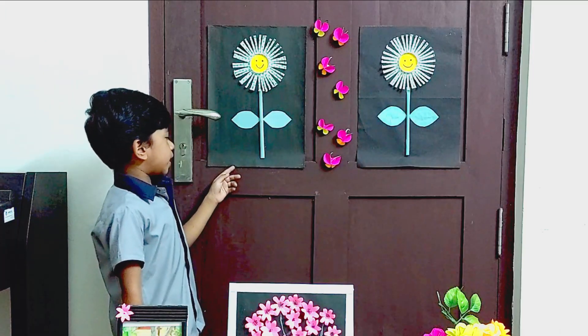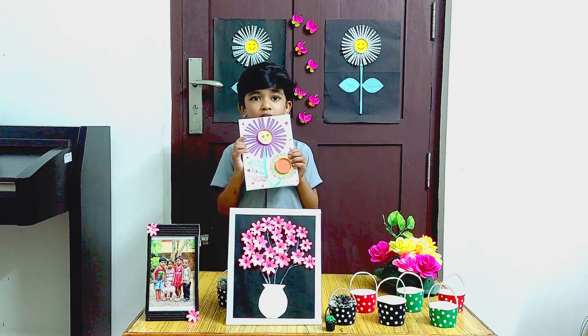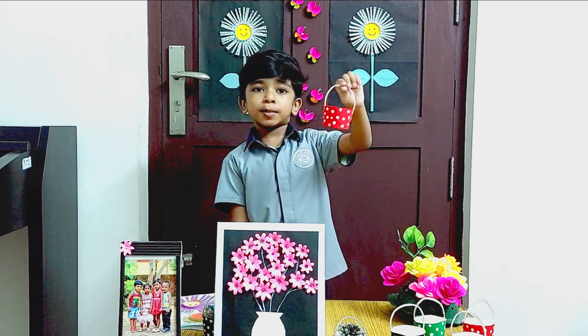These are made with paper cups. This is a greeting card we can give to our friends. I will show you how to make this basket.